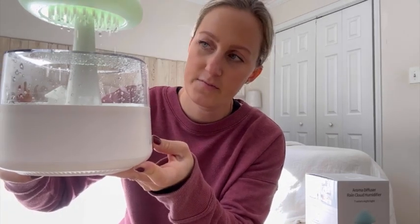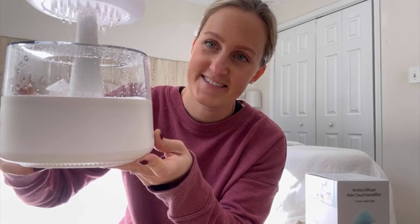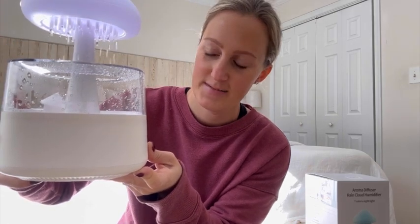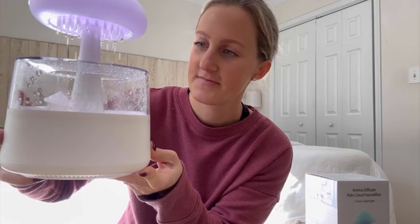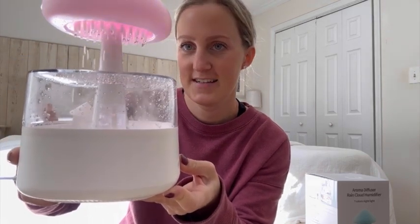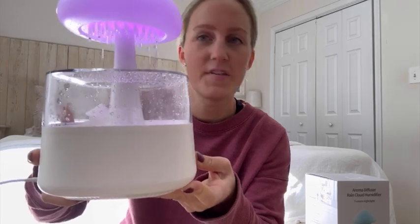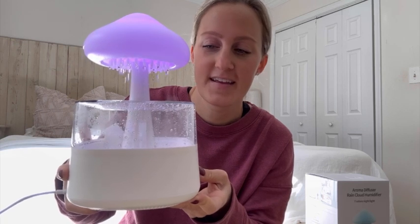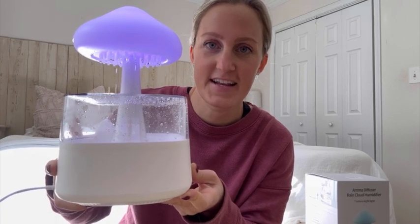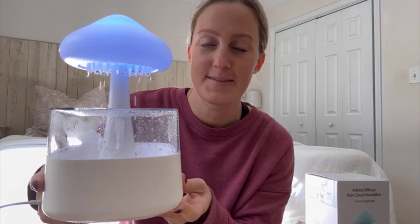Hold the button for three seconds and you hear it start misting pretty heavily. Hold it again to reduce it — you see the mist — hold it again and it will mist lightly. Then hold it a third time and you can hear that it turns off. This is really, really cool.